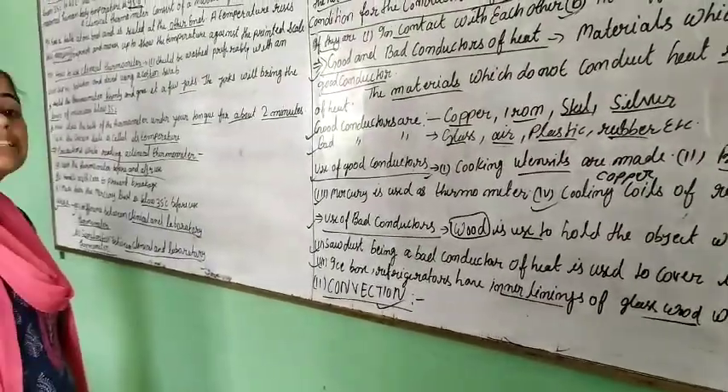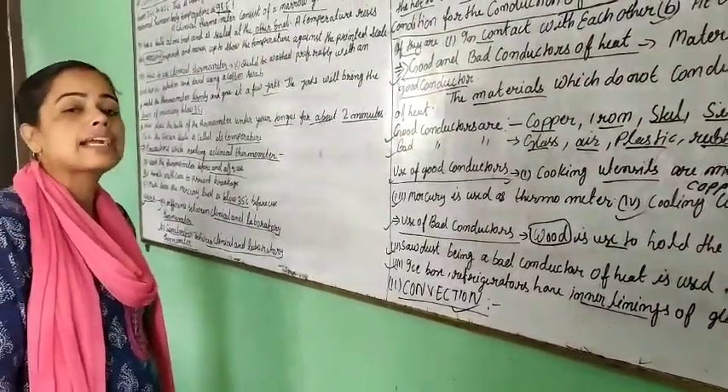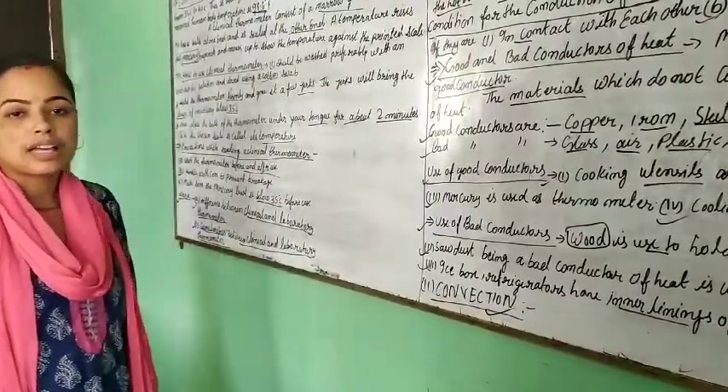Your work is to read the next topic — convection — carefully and do your homework. Thank you.